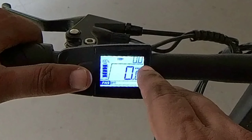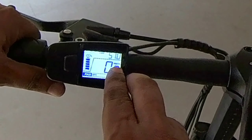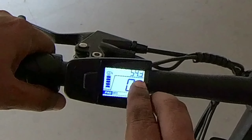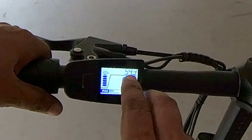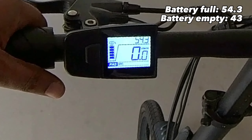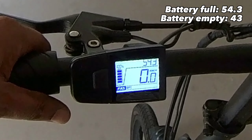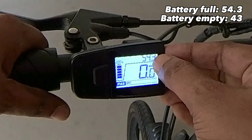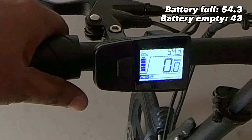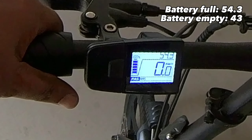The display modes include trip, which is your odometer, and voltage. Right now it's at 54.3 volts, which I guess is a full charge. The lowest charge cutoff is at 43 volts — once it hits 43, you have very minimal power left. Ideally, you should be back home by the time it hits 44 volts.